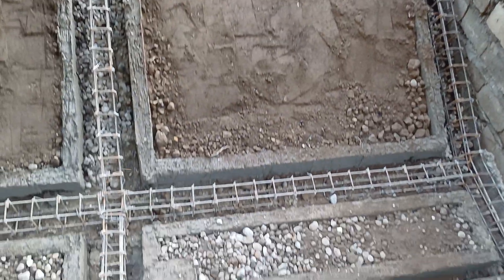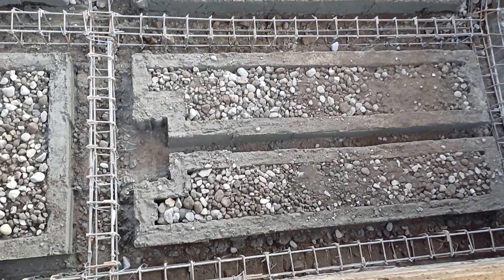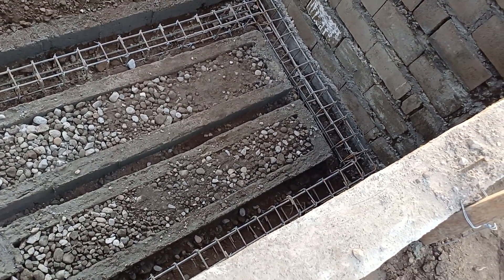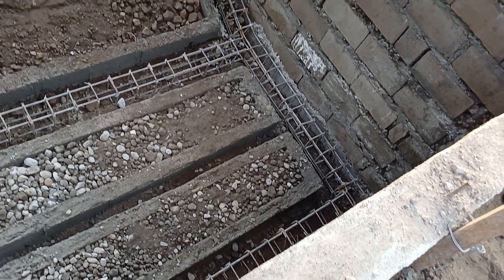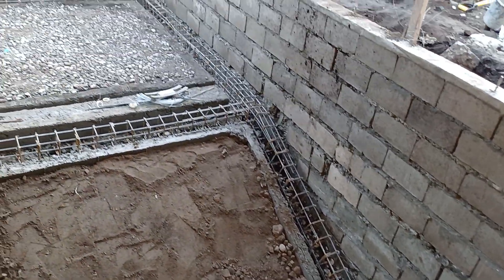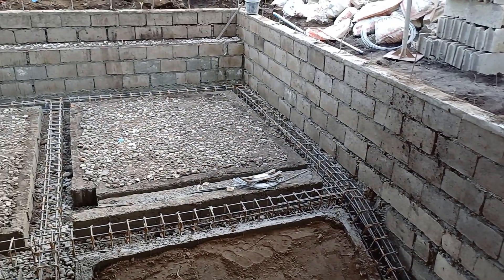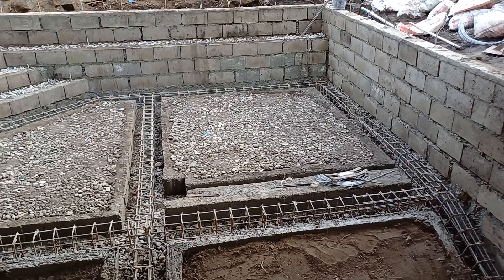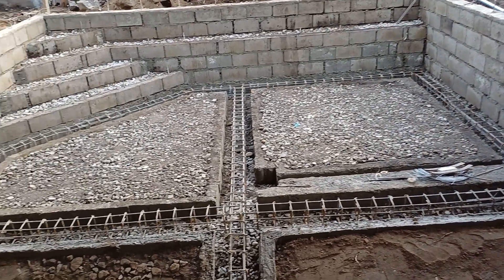You got dirt here. Down here we have more in the base. I assume that's probably for plumbing — that trench there. But they just lay the hollow block on the outside and then they set block on the inside and filled it, but the outside part they did lay it.